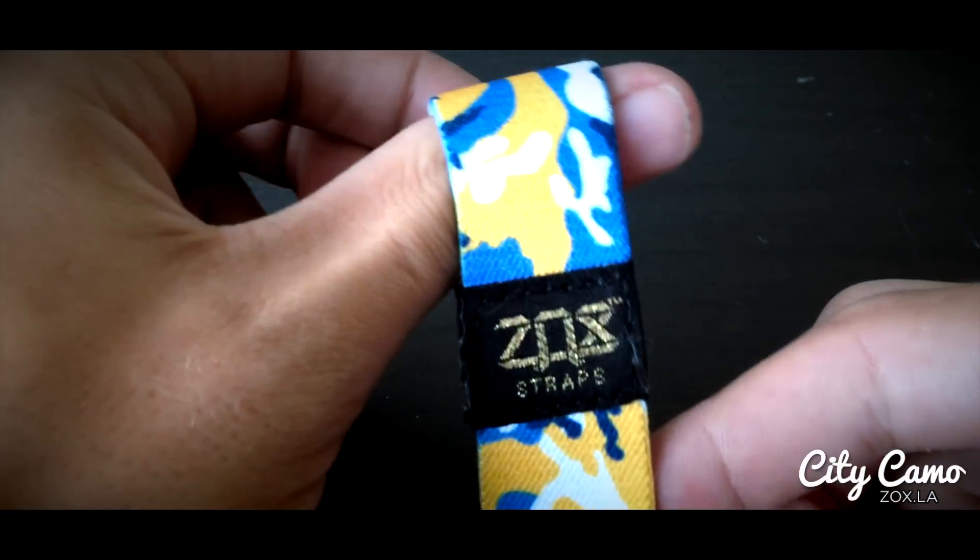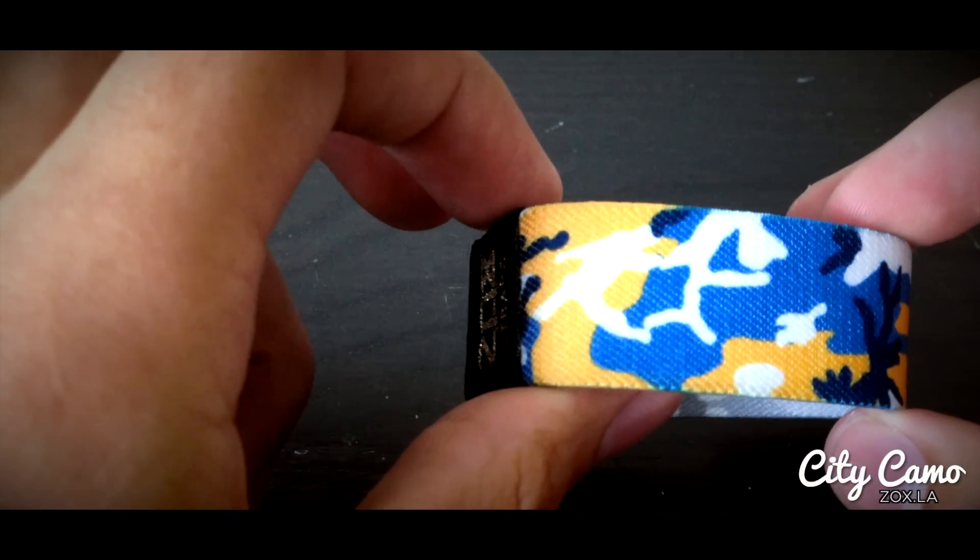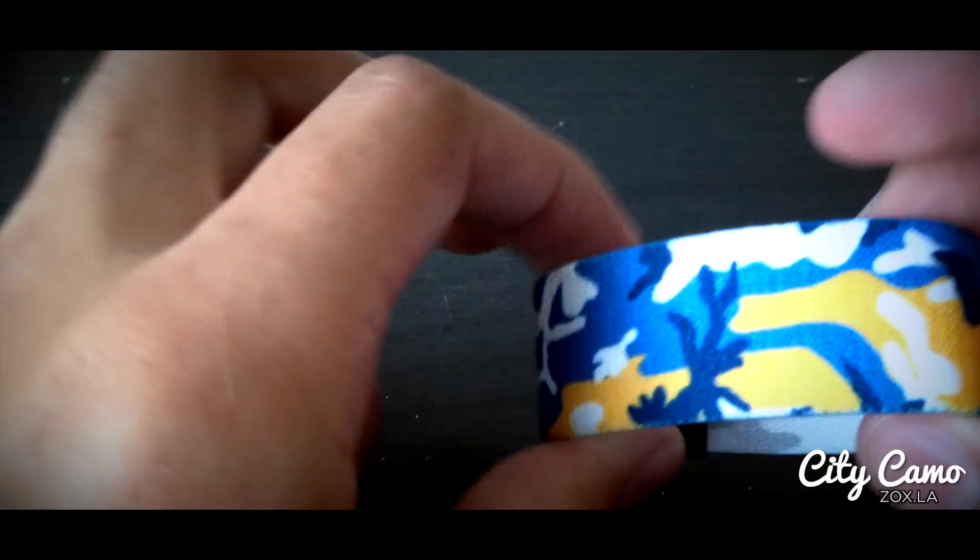This is another awesome one here too — the Mile High City, Denver. So this one is a goldish yellow, white, a lighter blue, and a darker blue. Those colors repeat around here.